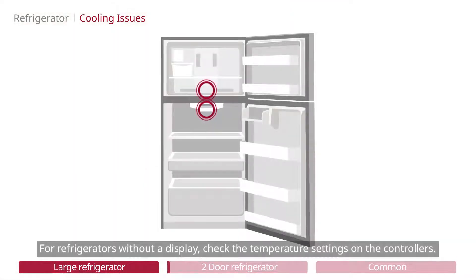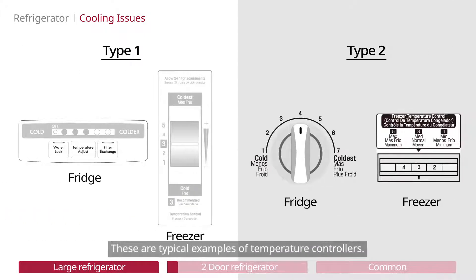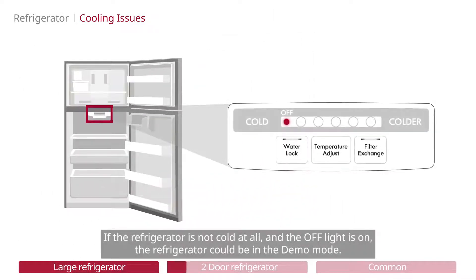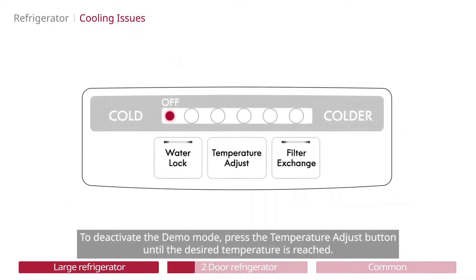For refrigerators without a display, check the temperature settings on the controllers. These are typical examples of temperature controllers. If the refrigerator is not cold at all and the off light is on, the refrigerator could be in demo mode. To deactivate the demo mode, press the temperature adjust button until the desired temperature is reached.